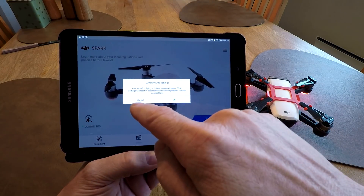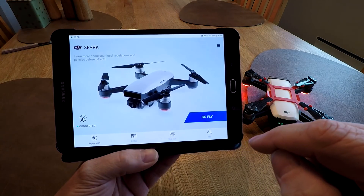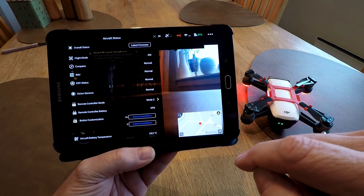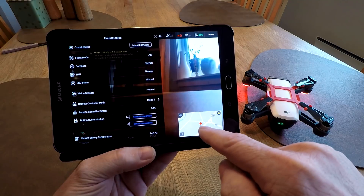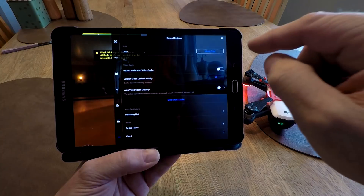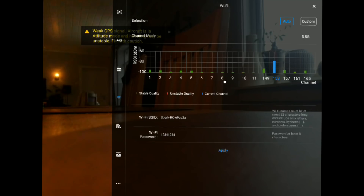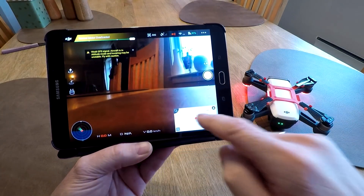So here it's important to press cancel. If you press cancel, you will see the map is back in Norway. I didn't check if it was in the US first, but we should still be in FCC mode. No modifications to the software needed - everything is original, everything is fine.